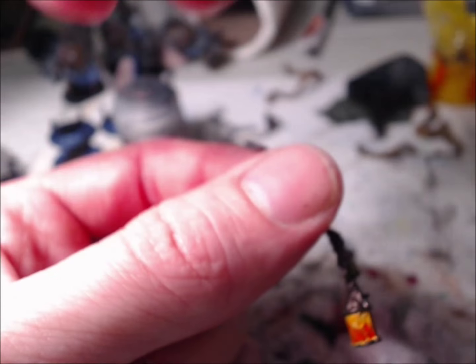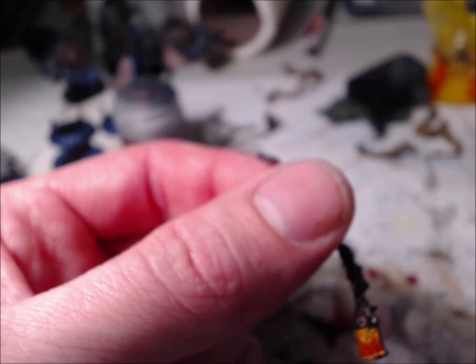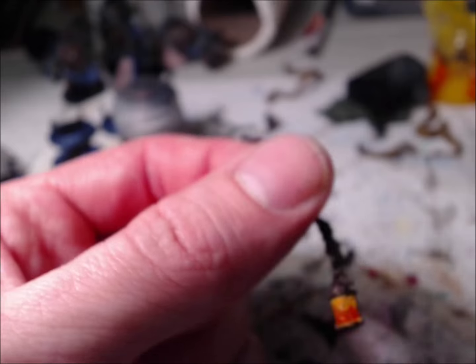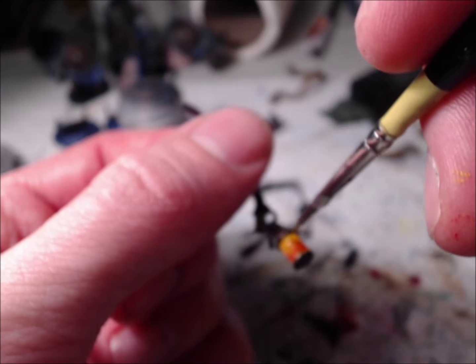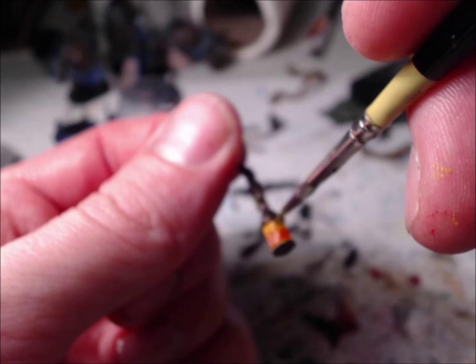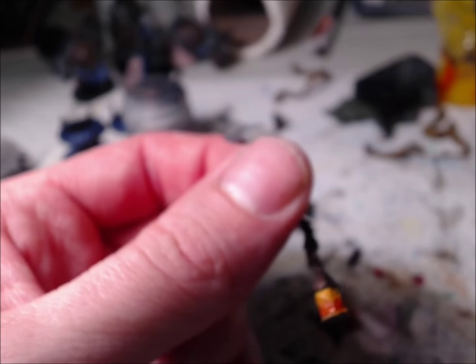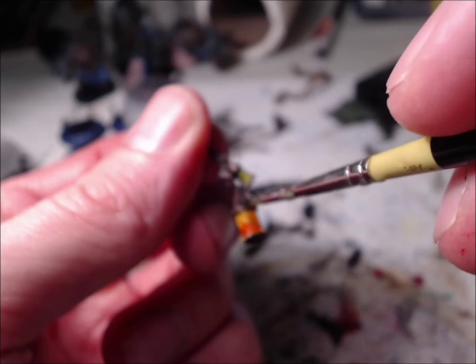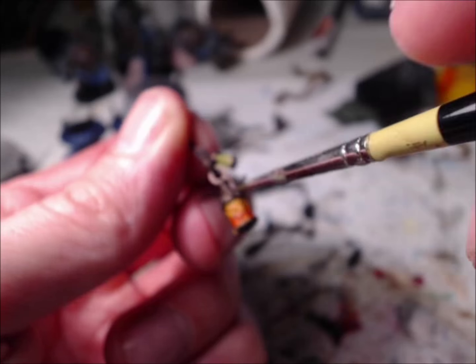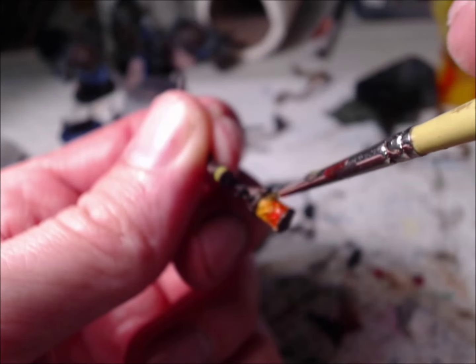Make sure you move it away so you don't knock it over — not that that's ever happened to me before. That's why I have no Lamenters Yellow. And we're going to take the Bloodletter glaze and just go ahead and go in the bottom, like so.